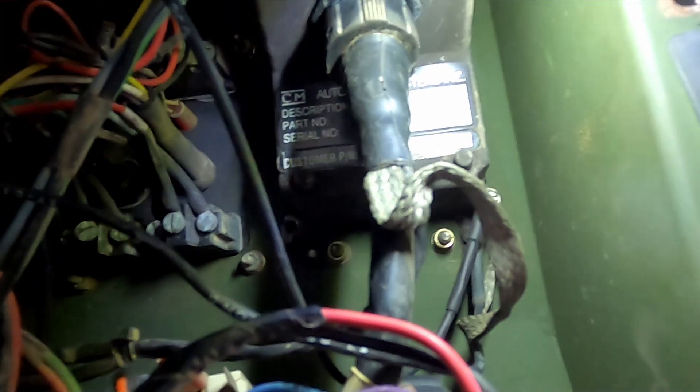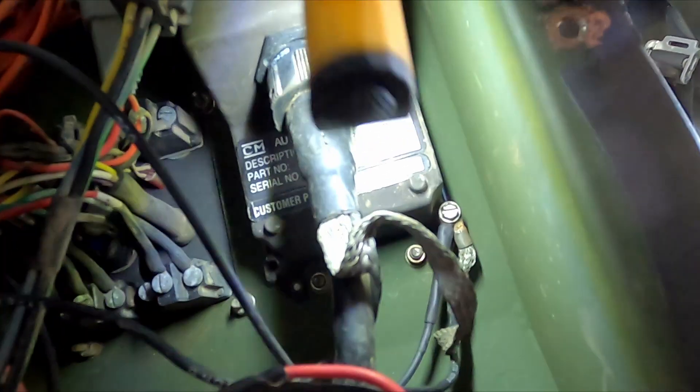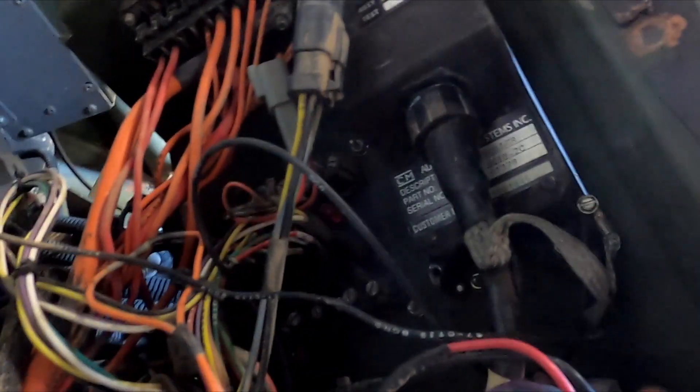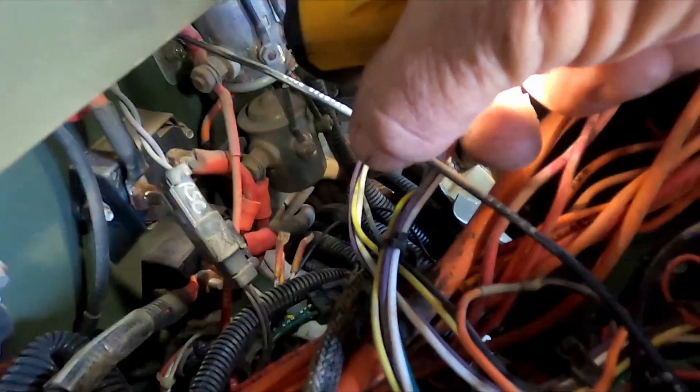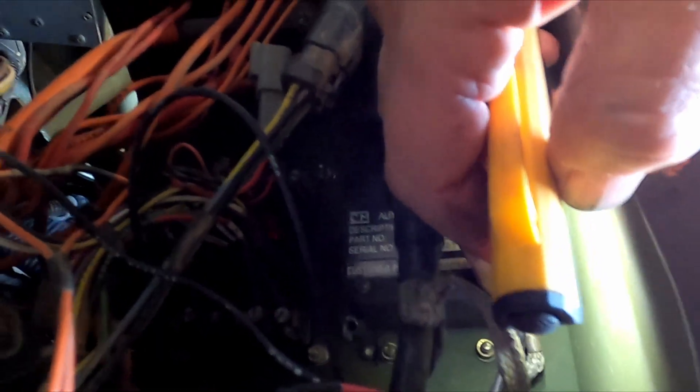Then we route the wire over to this ground right here on the CTIS controller. The CTIS controller has a ground wire that actually goes to the firewall. The dash is aluminum and can conduct electricity, but it stands a good chance of not getting a good ground due to corrosion. To get a reliable ground, you want it running to the firewall, and that's where the CTIS controller connects.